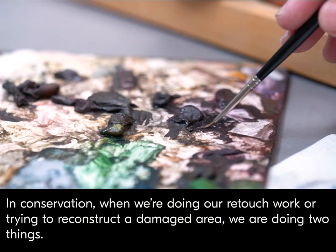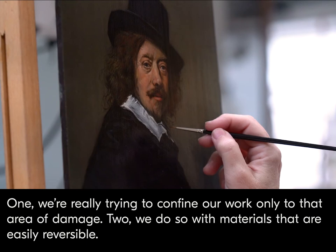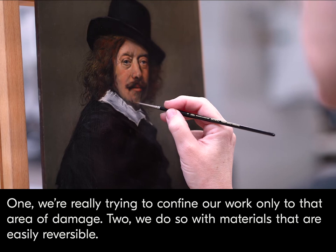In conservation, when we're doing our retouch work or trying to reconstruct a damaged area, we're doing two things. One, we're really trying to confine our work only to that area of damage. Two, we do so with materials that are easily reversible.